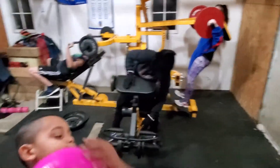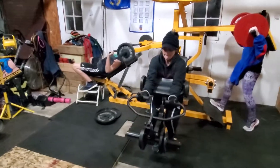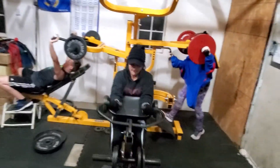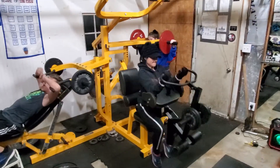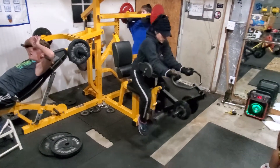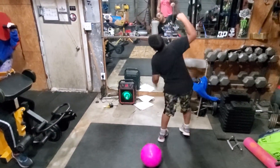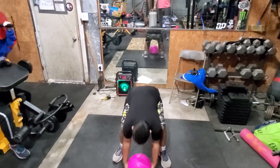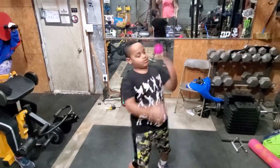Becky straight to the curl. Bo's got the big sandbag ball. Come on, Bo. And good.